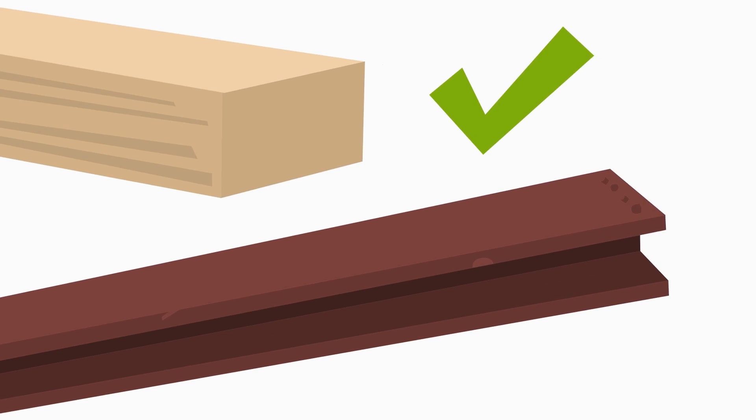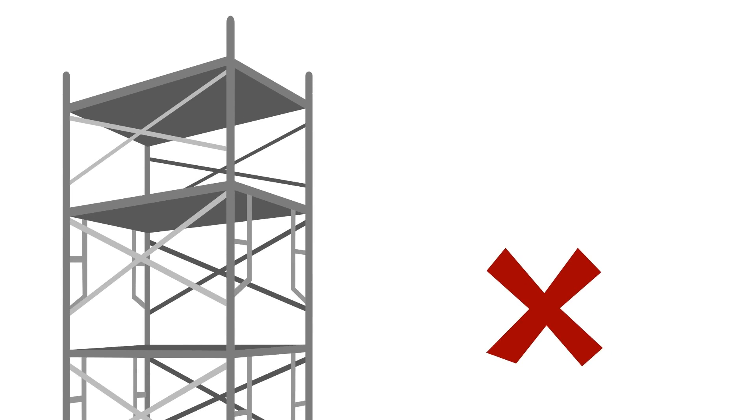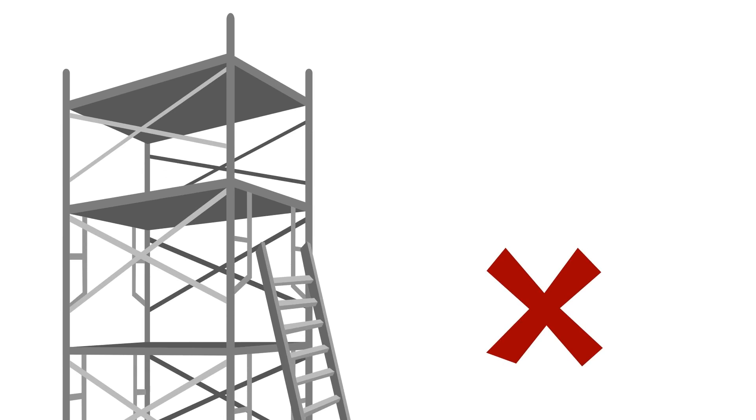Pieces such as anchor bolts, beam clamps, eye bolts, and turnbuckles need to be evaluated for load-bearing capacity. Structures and items that should never be considered an anchor point include scaffolding, ladders, standard guardrails or railings, light fixtures, and roof stacks, since these cannot handle the structural load requirements.